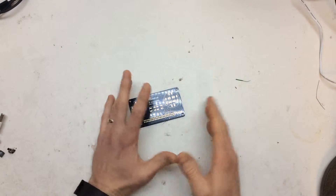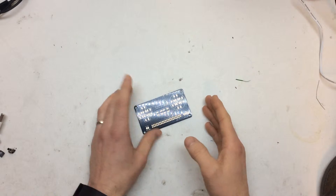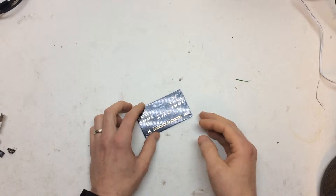It runs virtually any games, up to about a Nintendo 64. I've just been, at the moment, waiting for parts to come in, collecting bits and bobs, doing a bit of research.